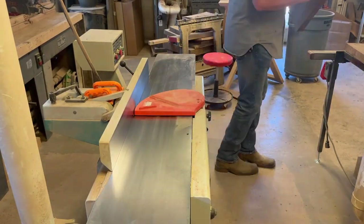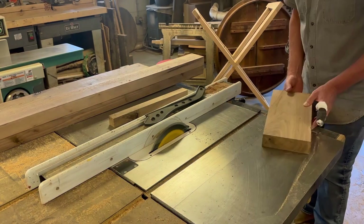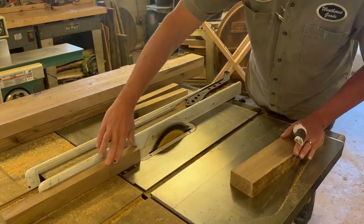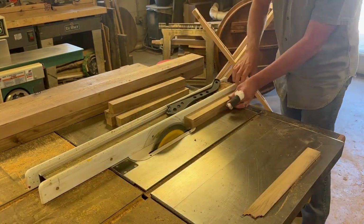I have another video just for the bed — I'll have a link at the end and also a link in the description to that video. Right now these are the parts for the leg assemblies. I'm cutting those down — I think I made them one and three-eighths by one and three-eighths.